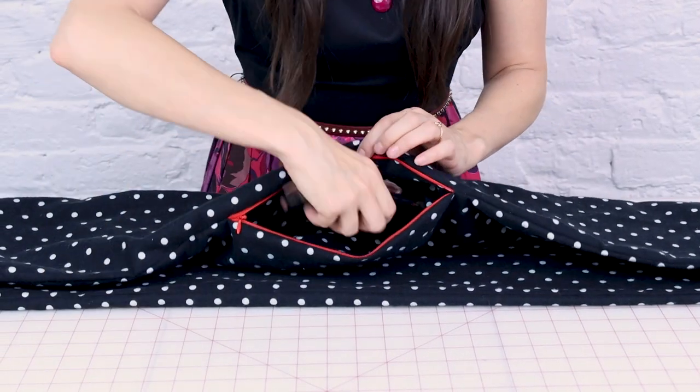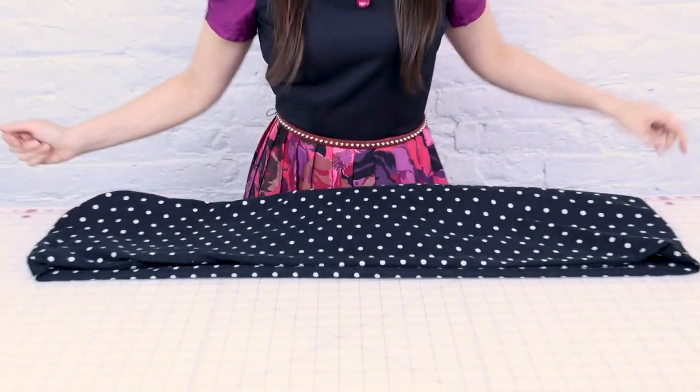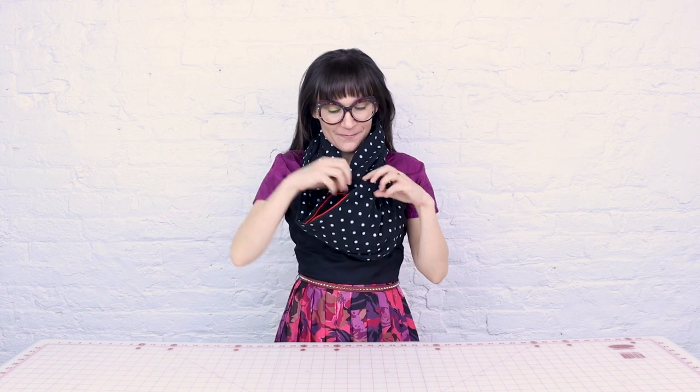We did it! We finished our infinity scarf and it has a pocket — can you believe that? We can go ahead and put my phone in there, zip it up, and it's gone. Here it is — we made our infinity scarf and I've got my zipper right here, so I can open it up and get all my goodies. Maybe I'll sneak some snacks into the movie theater — that's an idea!